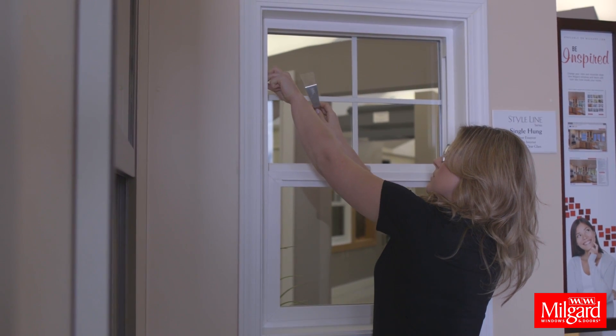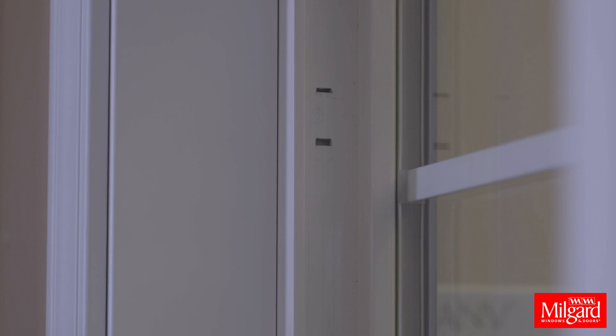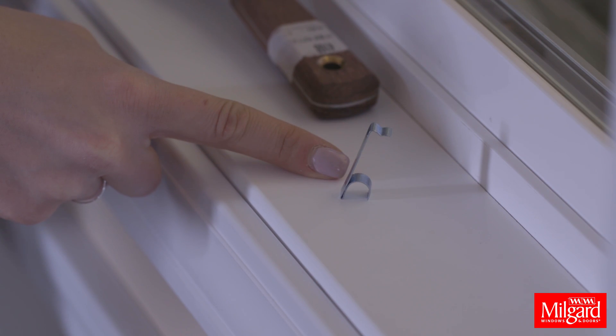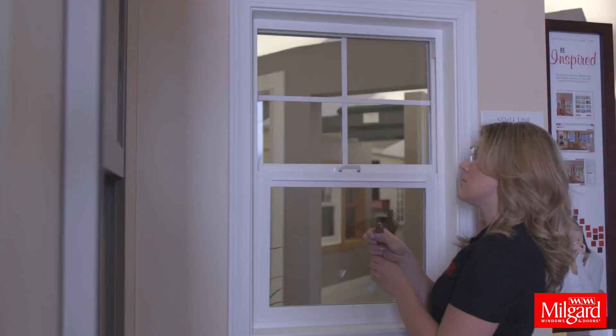If the clip is missing, look for the two rectangular holes on either side of the jamb. To install the new takeout clip, insert the round portion of the new clip into the bottom pre-punched hole.